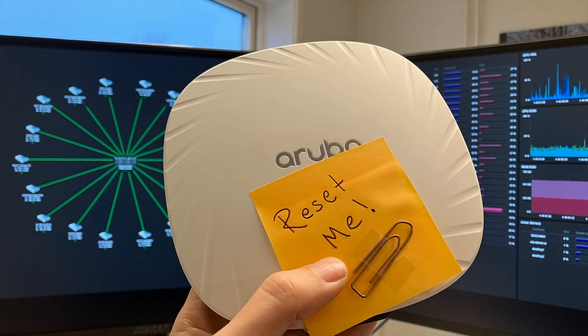A quick video on how to factory reset an Aruba 505 access point. Let's do it right away.